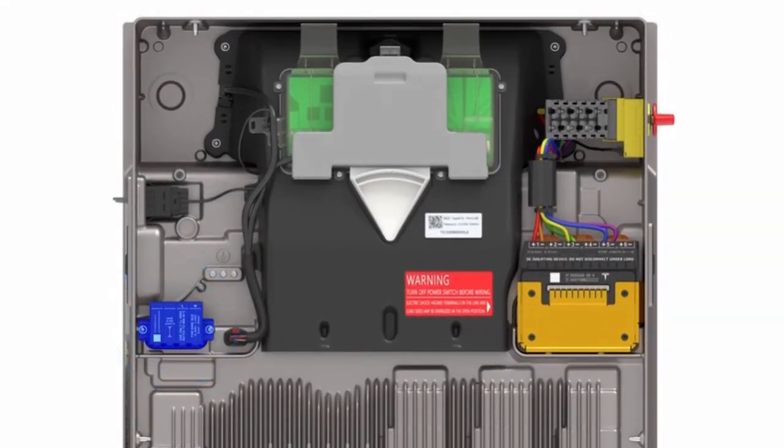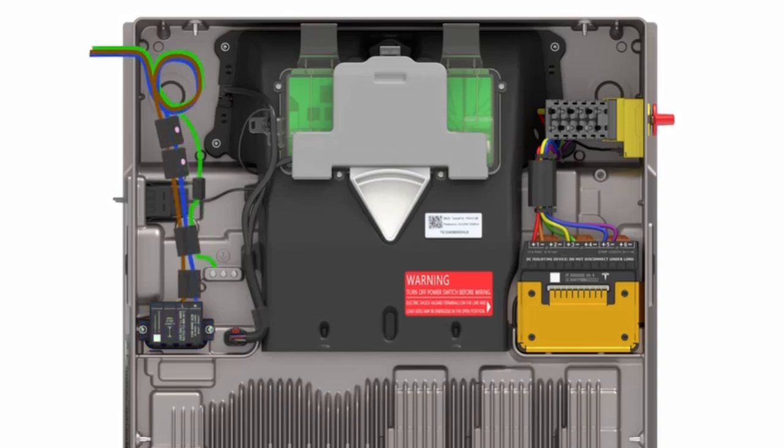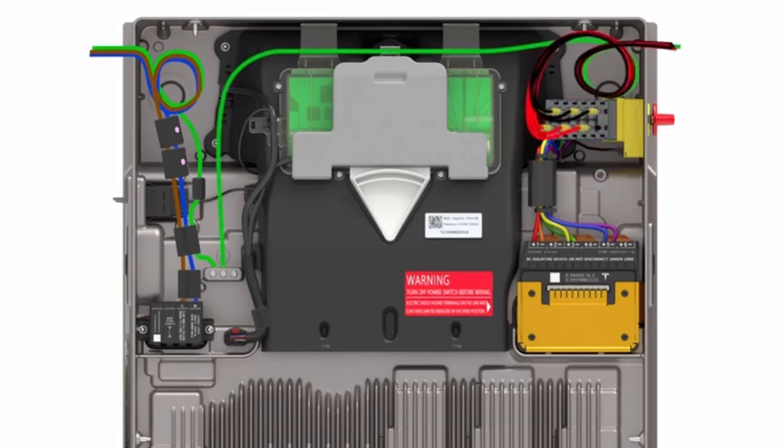Behind the front cover of Powerwall 3 are all the field-accessible internal components. This terminal block is used to connect the alternating current side of Powerwall 3 to the interconnecting breaker. This terminal block is used for direct current conductors coming from a solar array. The ground lug is located here.